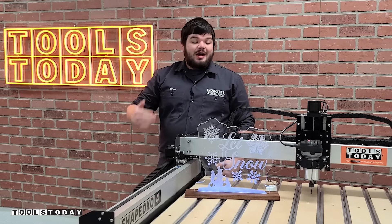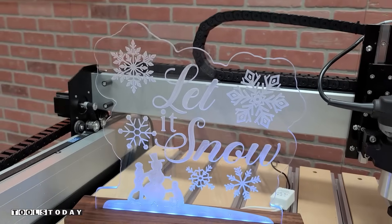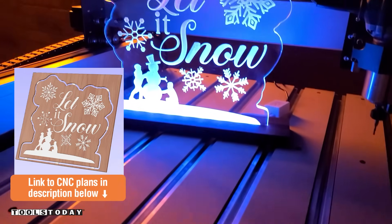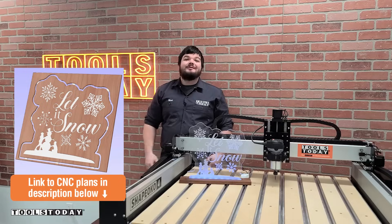Hey guys, how's it going? Today I'm going to be showing you how I made this awesome acrylic LED sign with a walnut base. It's made so that it can be interchangeable for the seasons. This one is holiday-oriented. We do have plans available for these on our website — be sure to check those down in the description. Without further ado, let's get into it.